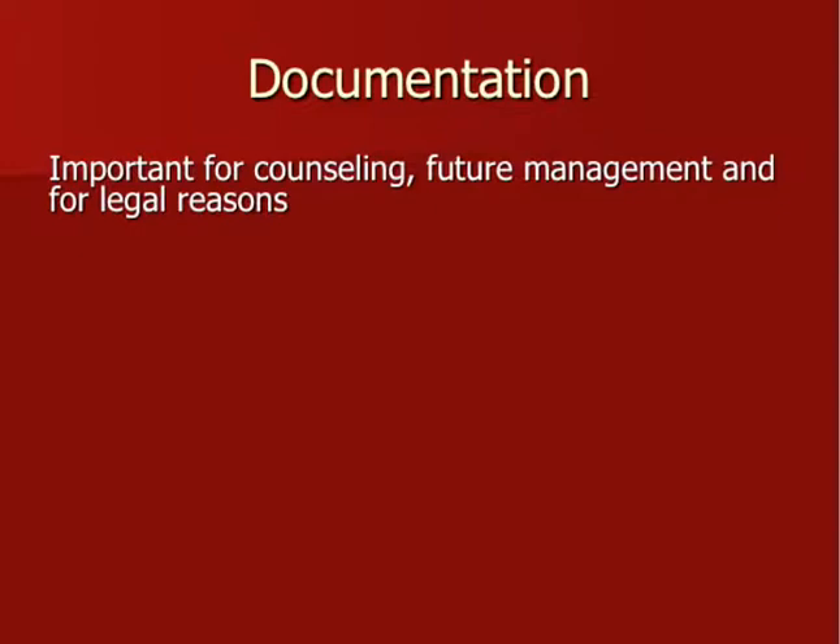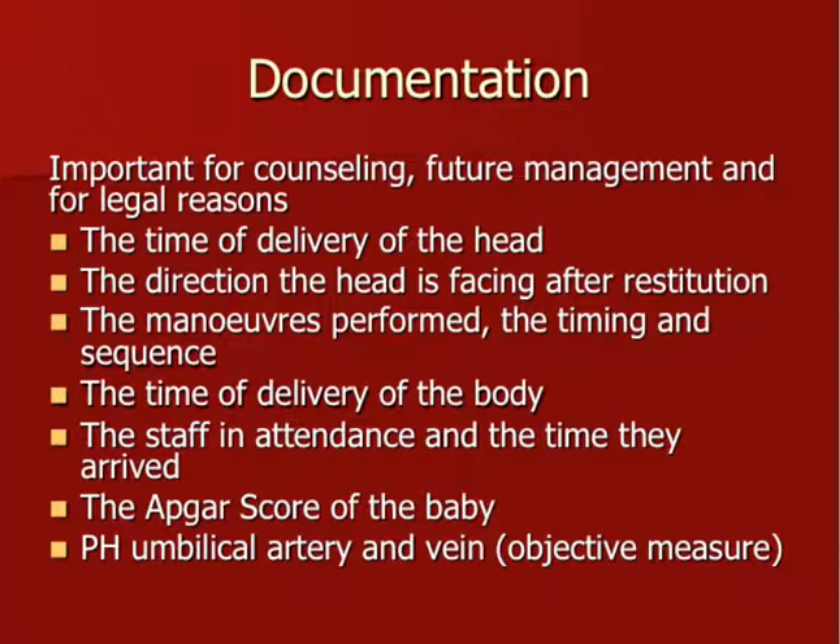Documentation is important for counselling reasons, future management, and for legal reasons. Make sure you document all times: the time of delivery of the head, the time of diagnosis of shoulder dystocia, the direction the head was facing — OT, ROT, or LOT — then what maneuvers were performed in what sequence and the timing thereof, and eventually the time of delivery of the baby. Also document when staff such as the anaesthetist or paediatrician arrived, the APGAR score, and most importantly always do a paired umbilical artery pH and vein pH to demonstrate whether the baby may have had hypoxia due to the shoulder dystocia.